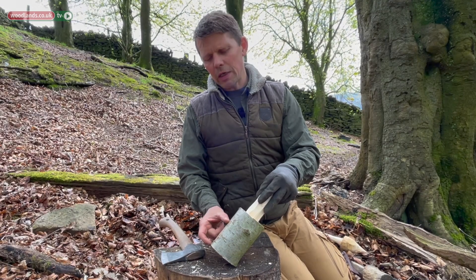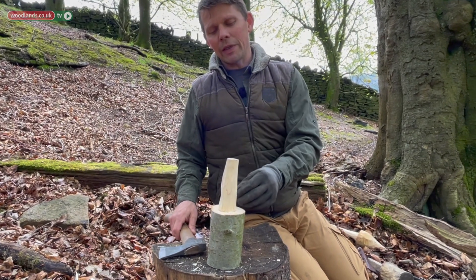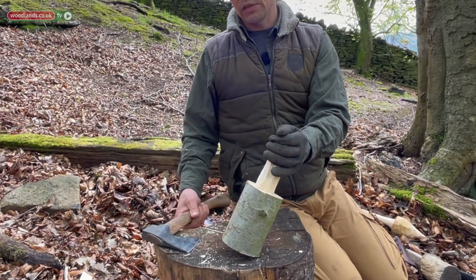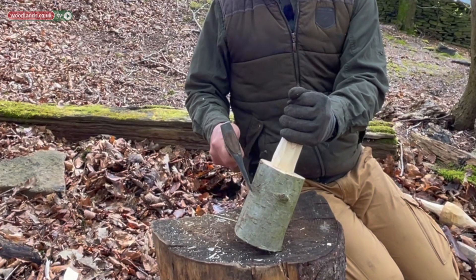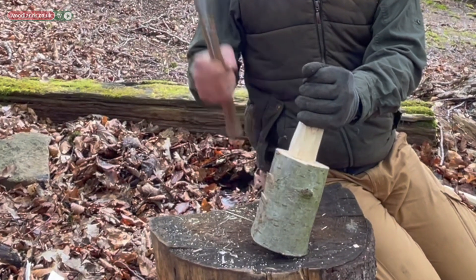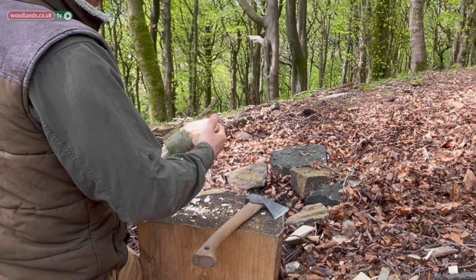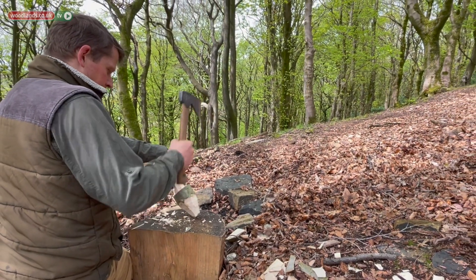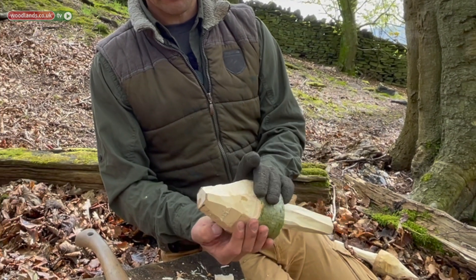We're going to work with the top half of the cap to put a point onto the end. What's great at this point is the stem works as a really lovely handle. So we're going to tilt the mushroom back and aim for about the center point. We're going to do three chips and then a strike, and once we've worked on the top half we begin to see this shape all the way around.